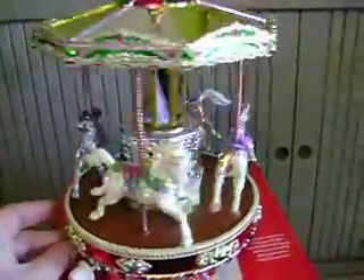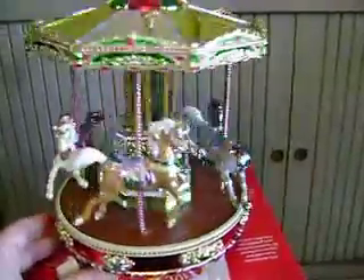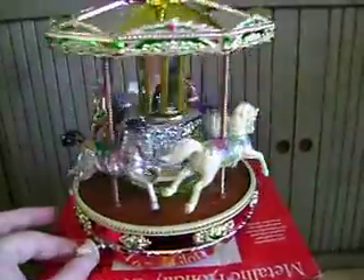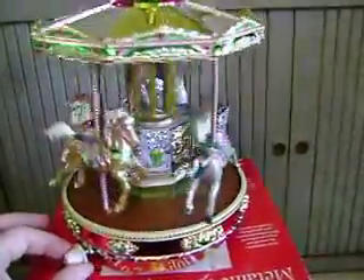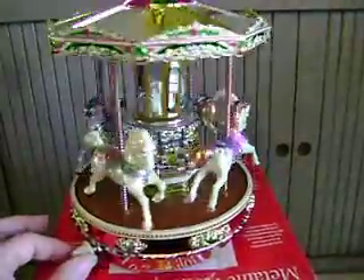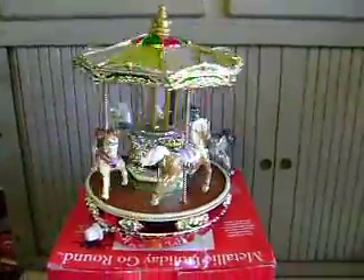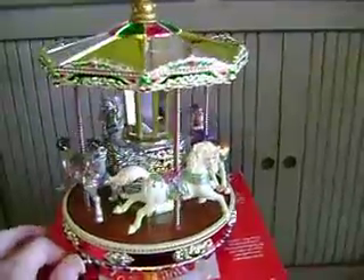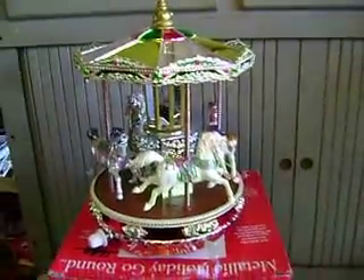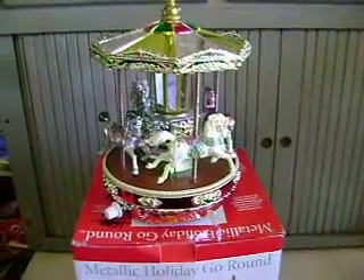Let's go back to some Christmas music here, changing our tune. And so that is the Mr. Christmas metallic holiday go-round and carousel.